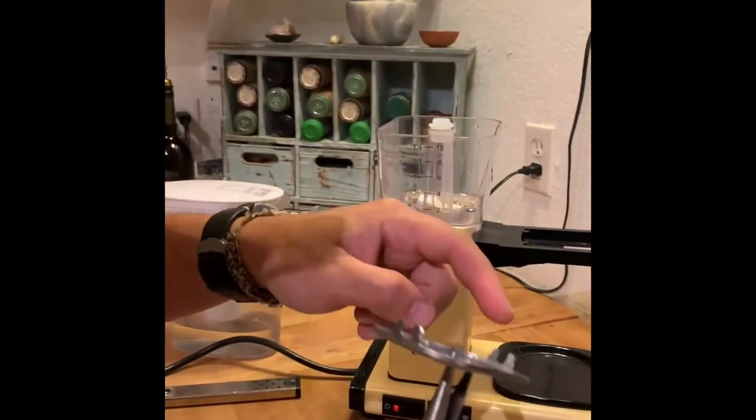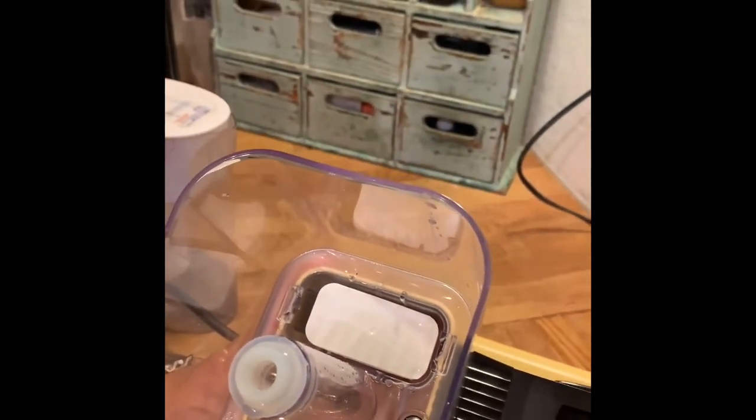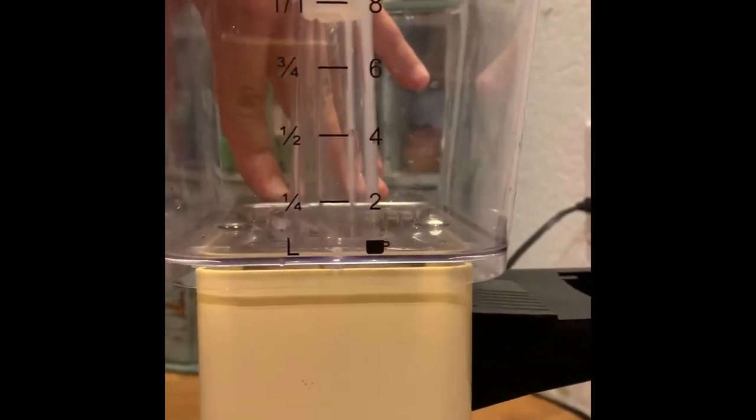One more thing I forgot to show — there's a piece I had already removed before the video started. It literally just goes in by pressure. It has two little tabs that fit into corresponding slots. Use pliers to line it up and push the tabs in as you push down — should go in nice and easy, no screws needed.